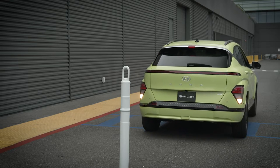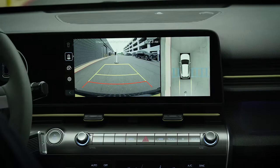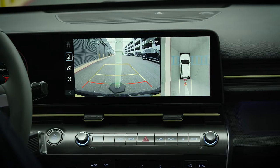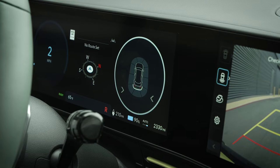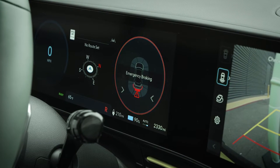If PCA detects an object or pedestrian behind you when in reverse, the system will sound a warning chime and an alert will appear on the LCD display and touchscreen. If a collision is likely, PCA may apply the brakes for about two seconds.